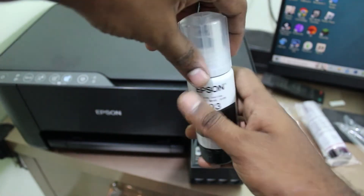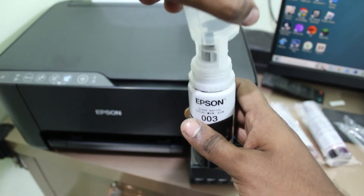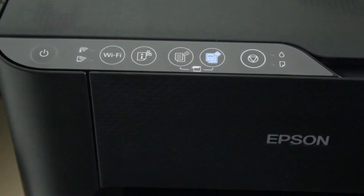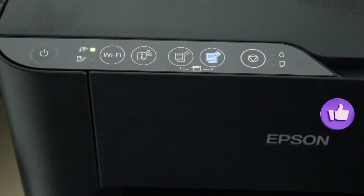Before going to set up the Wi-Fi Direct, first complete the basic things: fill all the ink colors and also insert some A4 sheets. Once you finish the basic things, switch on your printer. Here my power icon is blinking.